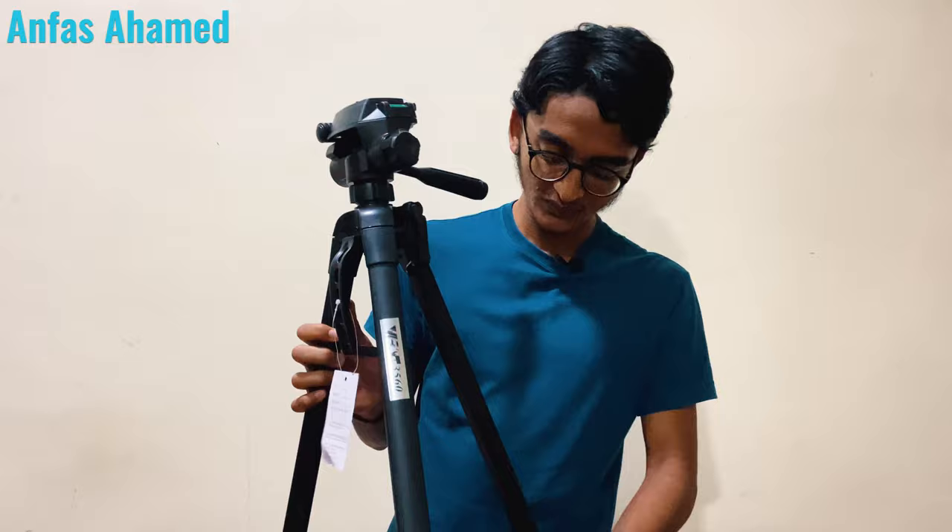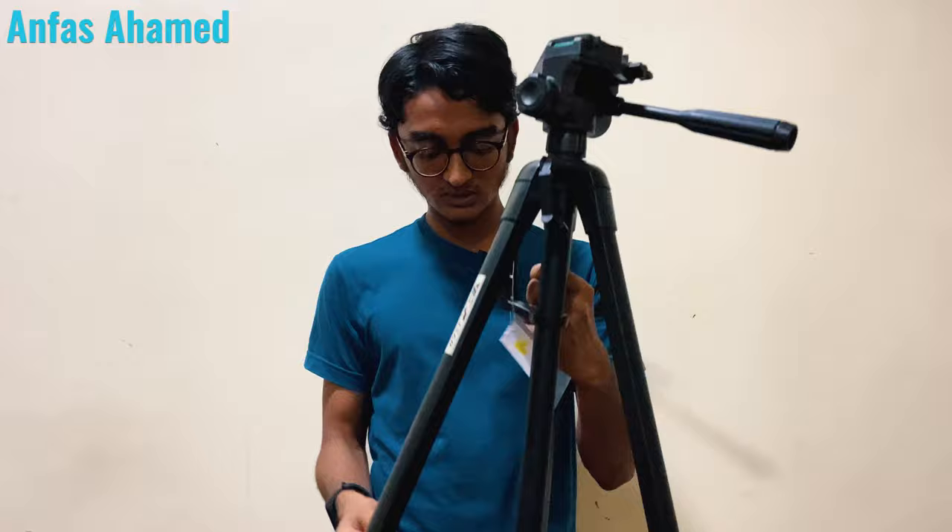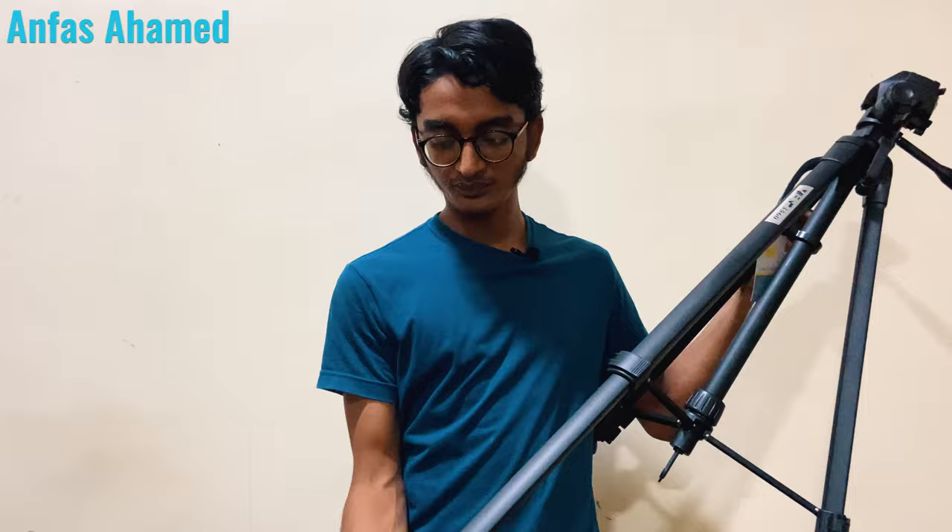There is a small handle here — you can rotate it to increase the height of the tripod. Now let's release all the locks. The folded height is 66 centimeters. After you unfold the legs, you should lock each section by rotating. There is also a hook here — if you have a heavy camera, you can hang a weight on the hook to balance the tripod.